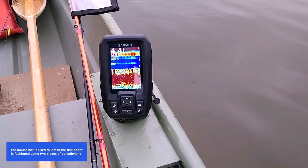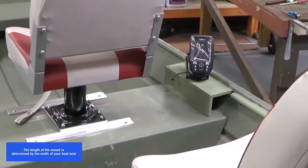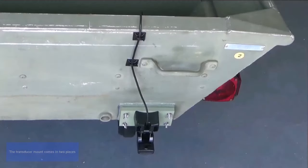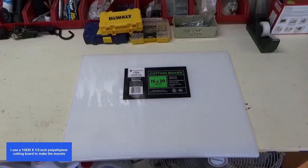The mount used to install the fish finder is fashioned using two pieces of polyethylene. The space below the mount is where all the excess transducer wires are safely stored. The length of the mount is determined by the width of your boat seat, and the end of the mount should be positioned one inch from both sides of the seat. The transducer mount comes in two pieces — one is affixed to the boat while the other is adjustable.